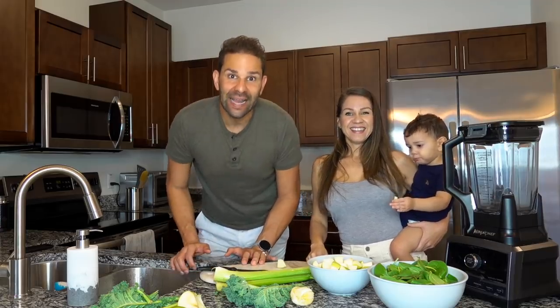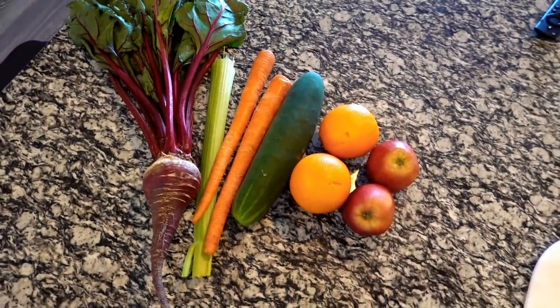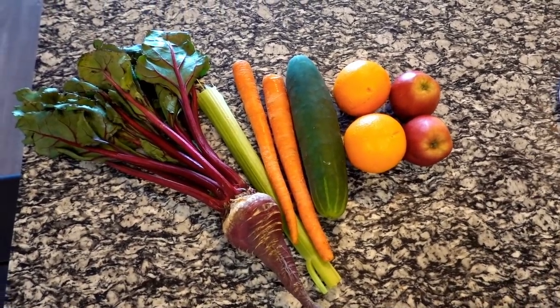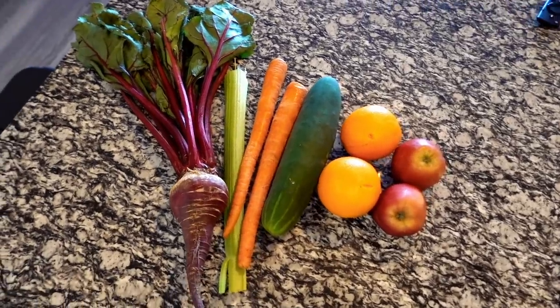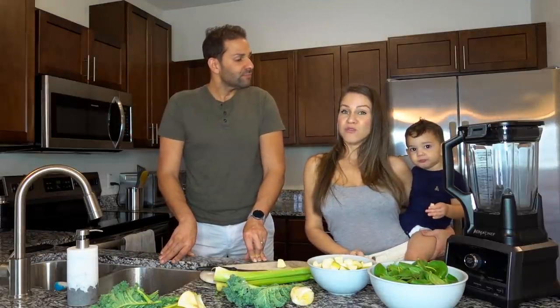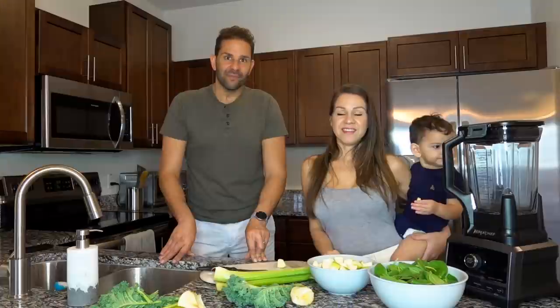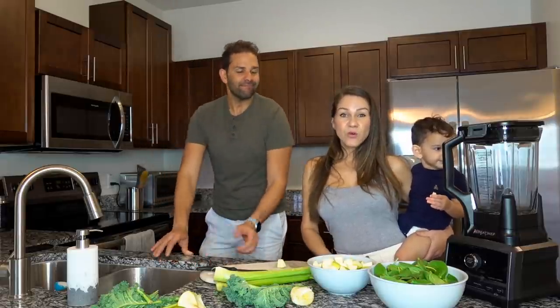Este jugo tiene los siguientes ingredientes: dos zanahorias, dos chinas, dos manzanas, un pepinillo, un apio y una remolacha completa. Esto es un servicio para una persona y créeme que si lo haces no te vas a arrepentir. Sabe riquísimo. Ahí ya tienen un jugo.